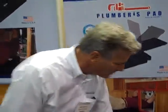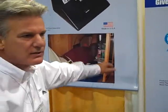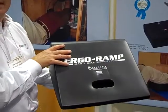You can also use this pad as a general work pad to kneel on and sit on. It's lightweight, only weighing six and a half pounds. We've also come out with our back support pad — dealing with the cabinet toe kick in a smaller version. We call it the Ergo Ramp.